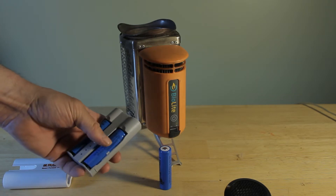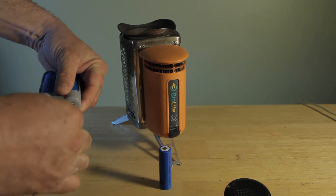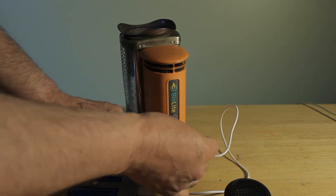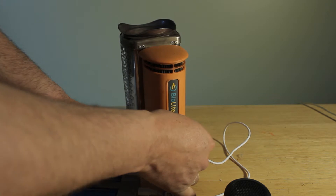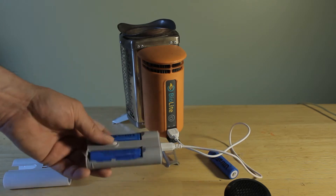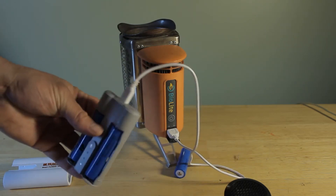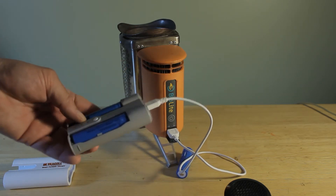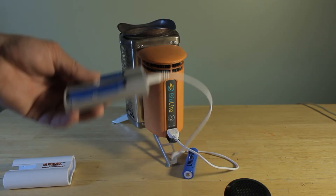Now what happens when these batteries die? I haven't tested this, but theoretically I could plug in a USB cord and plug it into the BioLite stove to recharge my lithium-ion batteries. If I'm out in the woods for quite a while and I wear these batteries down, I probably could charge them on this — I'm sure it would take a long time. But if I'm sitting in front of the fire, all I have is time.